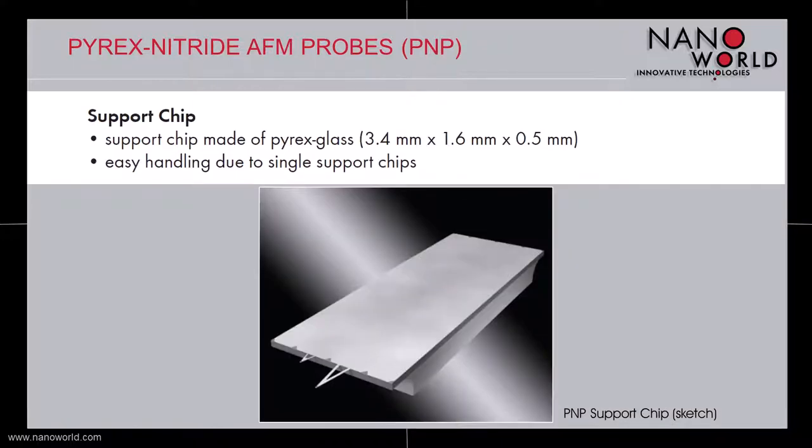The support chip of the Pyrex Nitride probes is made of Pyrex glass and has standard dimensions, which makes it fit to all well-known commercial AFMs. NanoWold sells the silicon nitride probes as single probes for easy handling. The outer section of the support chip is cut out to provide large access to the laser beam.